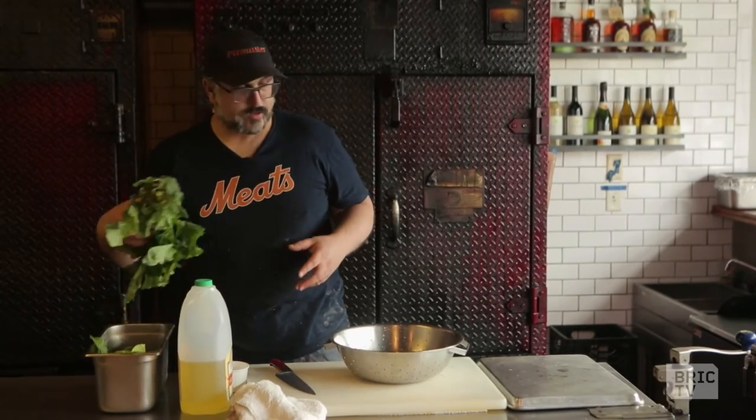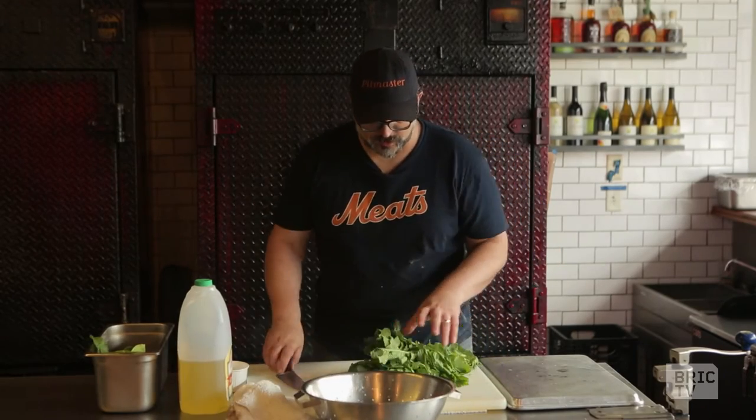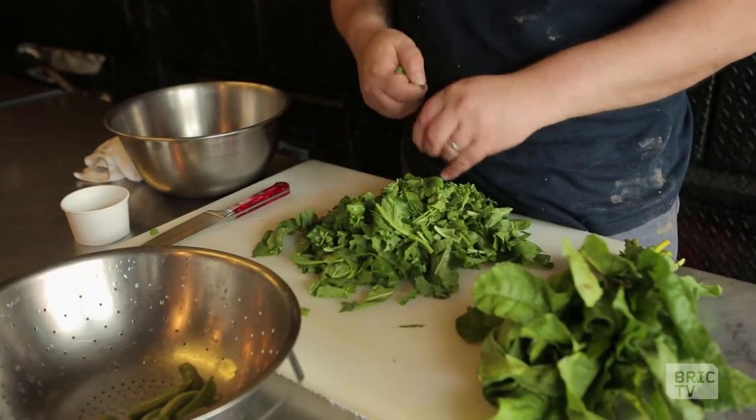We'll get ahead and start to wash and separate some of this arugula while the root vegetables are roasting in the smoker — just going through and pulling and shredding some of these beautiful arugula leaves for our salad. It'll have the sweetness of the sugar snap peas which will add a nice crunch.